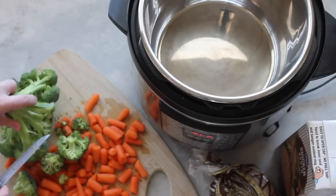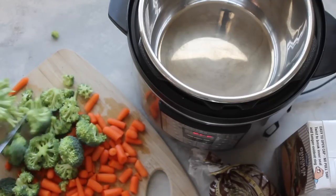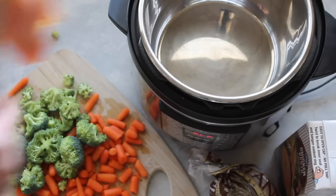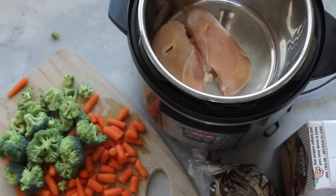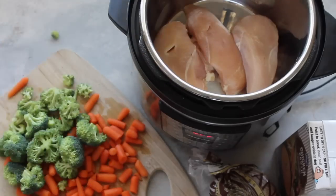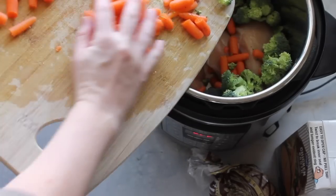Once my carrots are chopped, I'm just going to cut off my broccoli. In the instant pot it cooks the broccoli really well, so you don't have to chop it any more than this. Next, I'm going to add three chicken breasts to the bottom of my instant pot. I'm using a six quart instant pot — if you're going to use a three quart, just make sure you cut this recipe in half. Then you're just going to dump your cut up vegetables right on top of the chicken.